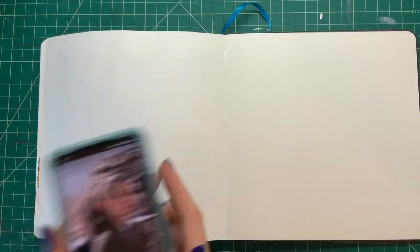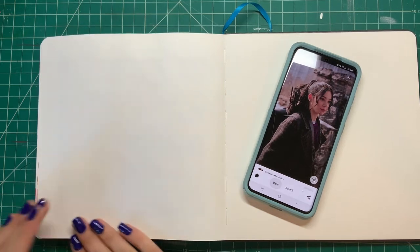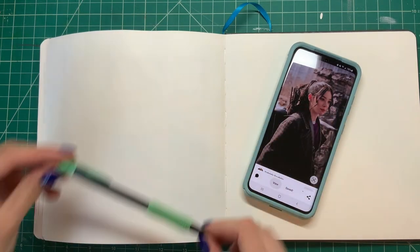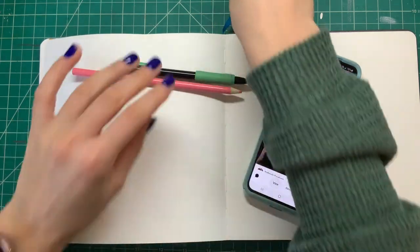Hello everyone and welcome back to Sketch by Sketch. Today I'm drawing Kate Bishop from Hawkeye, so let's get right into it. If you haven't seen the show yet, I want to recommend it — it's amazing. I really love the show and that's why I'm drawing her today.